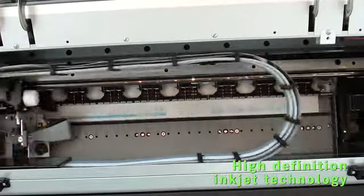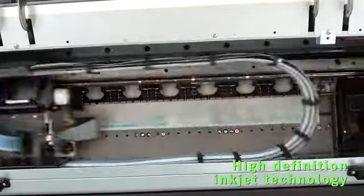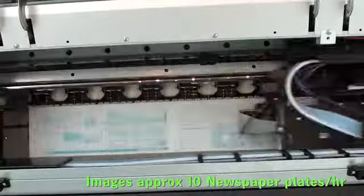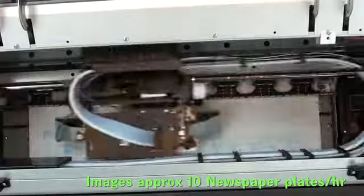After being loaded, the plates are imaged with high definition inkjet technology. The Newsrider will image in an average of 6 minutes per plate, sometimes much faster if coverage is lower. This gives you an average of 10 plates per hour.